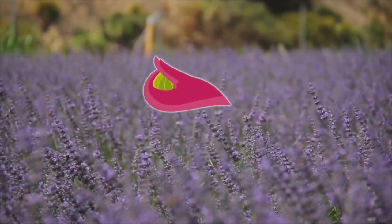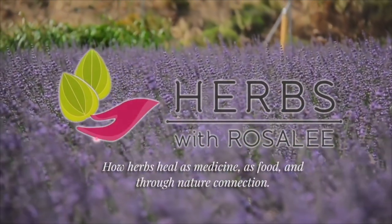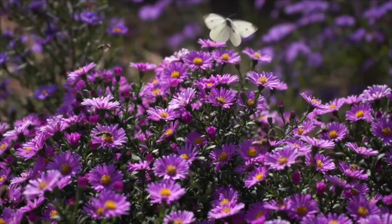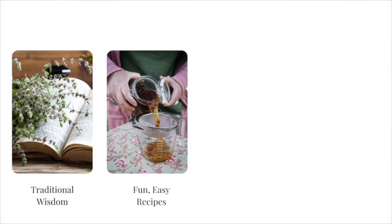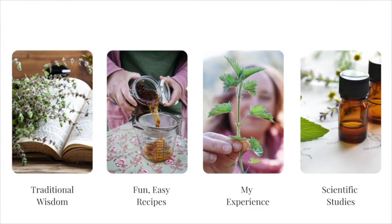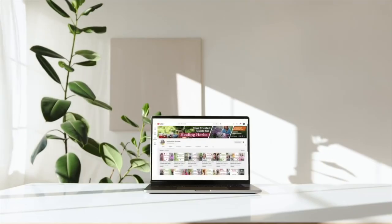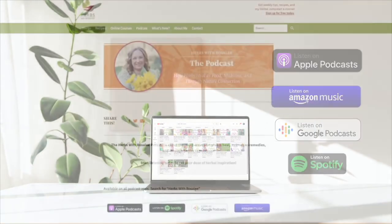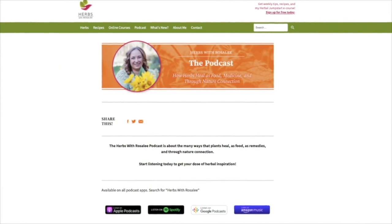Hello and welcome to the Herbs with Rosalie podcast, a show exploring how herbs heal as medicine, as food, and through nature connection. I'm your host, Rosalie de la Forêt. I created this YouTube channel to share trusted herbal wisdom so you can get the best results when relying on herbs for your health. Transcripts and recipes for each episode can be found at herbswithrosaliepodcast.com or through the link in the video description.